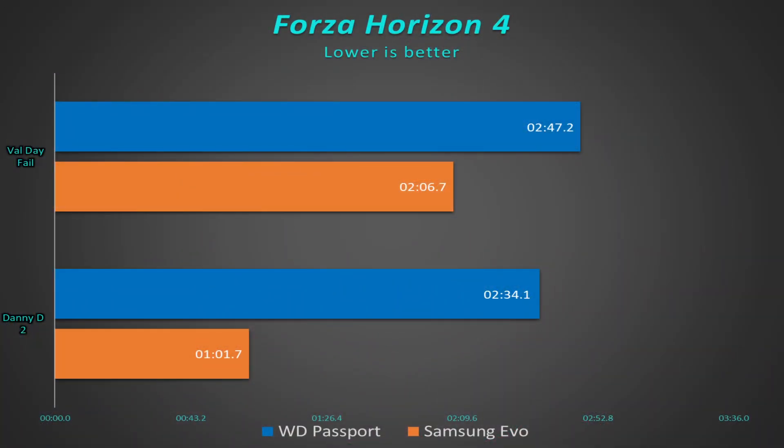Forza Horizon 4 — again, we're seeing something similar. The more budget-type system with four cores and a less capable graphics card takes just a little bit longer to load. But it's not horrible — still an improvement and worth considering. It does a pretty decent job.